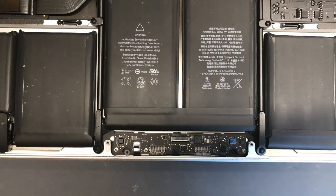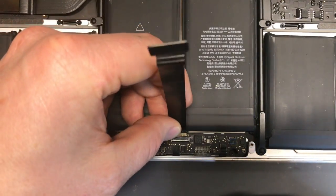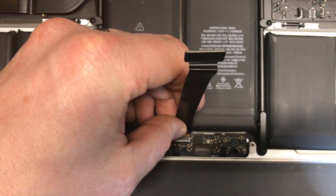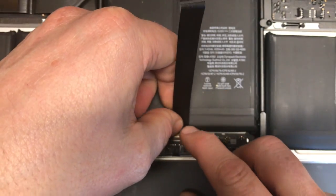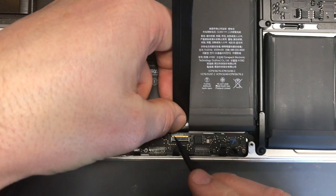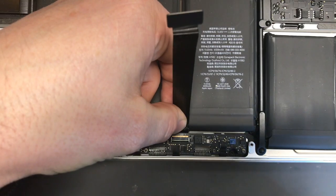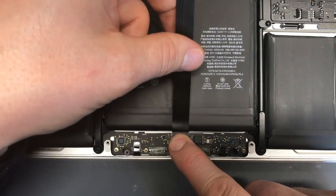With the new part, you kink it at an upward angle going into the slot and then just slide it in. You can see it'll go in, and there are two tabs on either side that lock in — that's about as much as it needs to do. Then you just flip down the connector and that side's done.